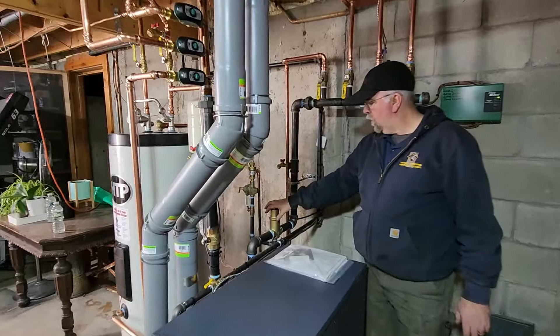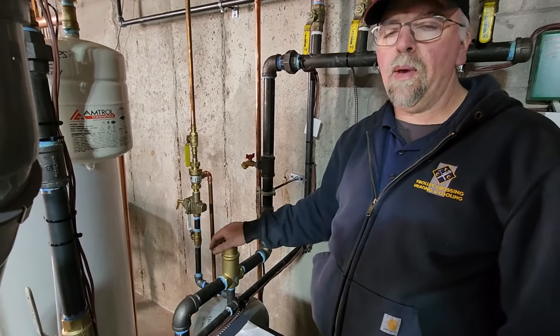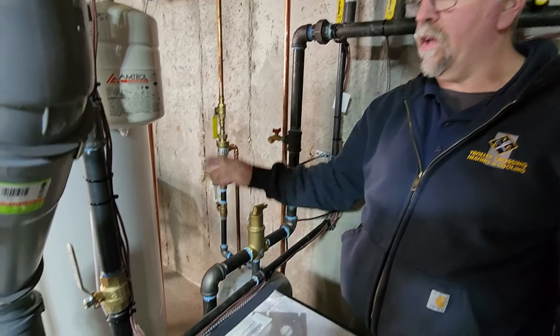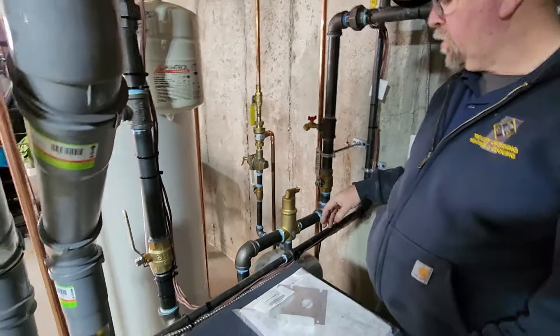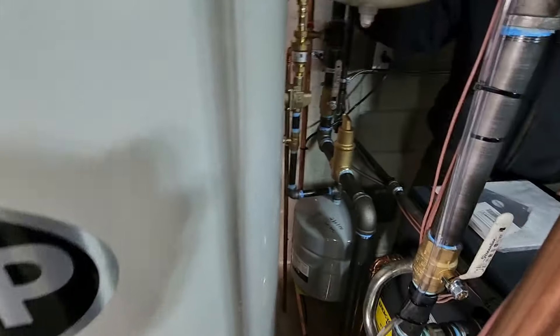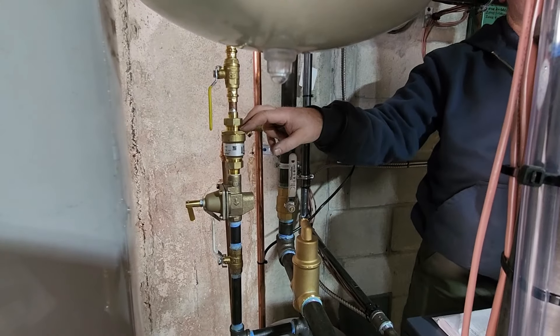Down here, normally this would be on the supply side. According to the instructions, normally on my boilers I pipe all this stuff — the pump, the water feed, everything — on the supply side. There's a pressure point into the expansion tank, an air elimination device, and here's your water feed.